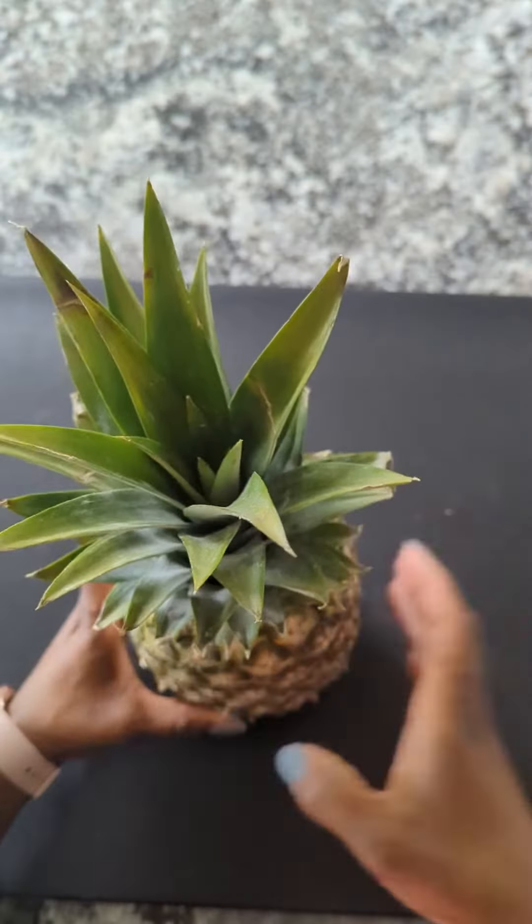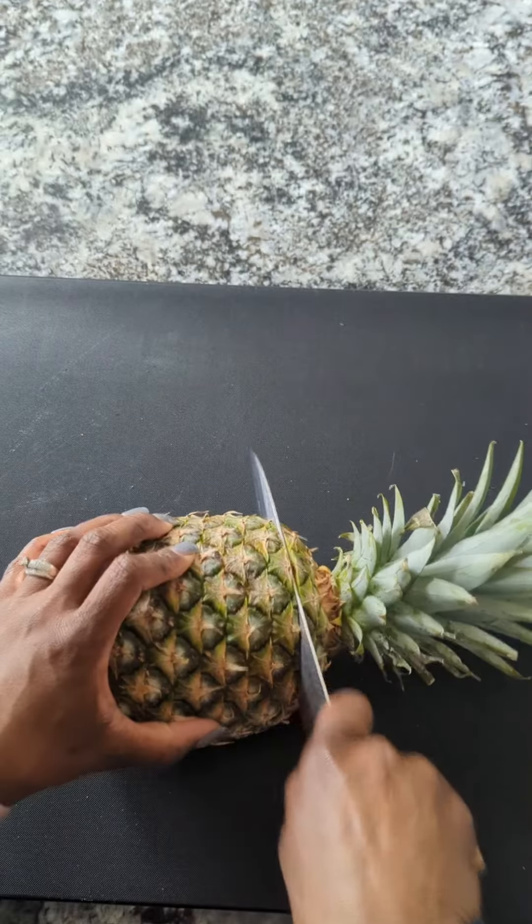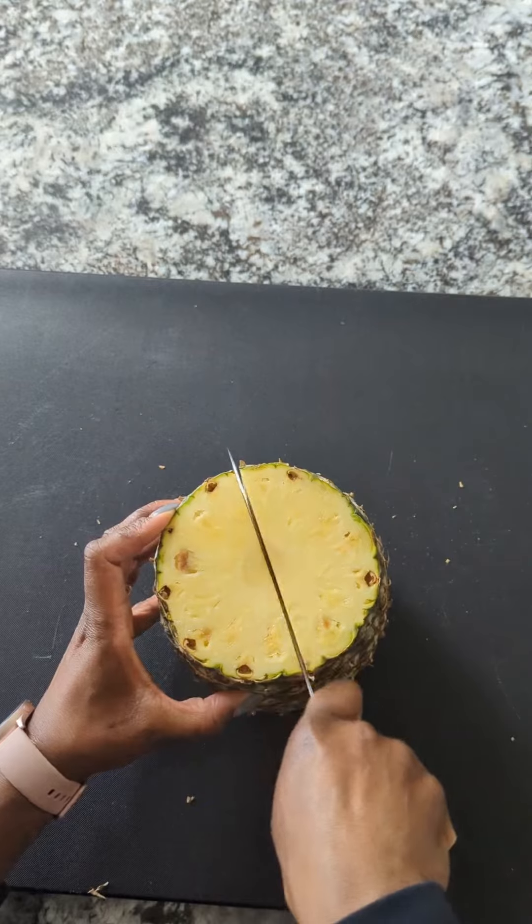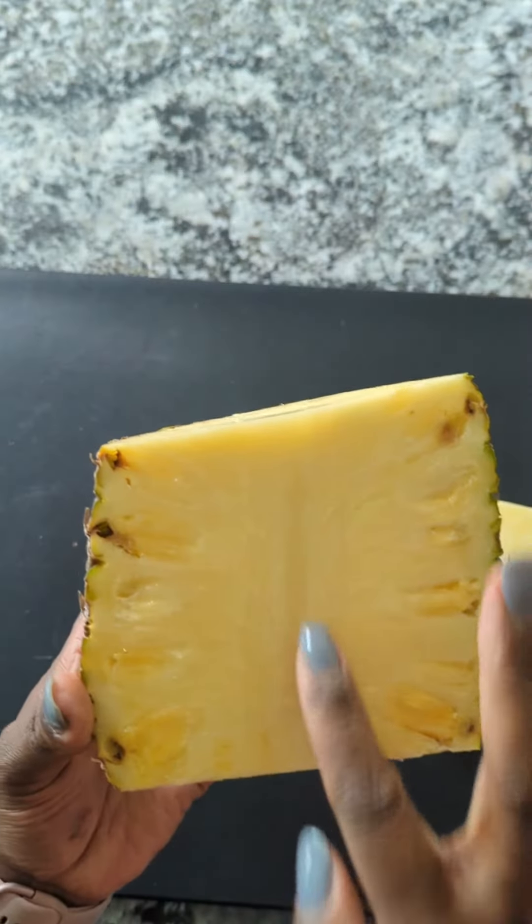Get a ripe pineapple — that's when the leaf pops out just like that. Go ahead and turn it on its side and cut off both ends using a sharp knife. Set it up vertical and cut it right in half.